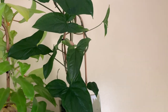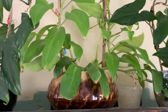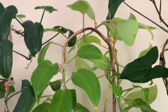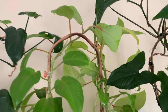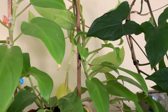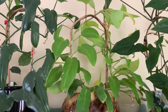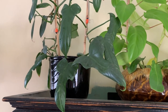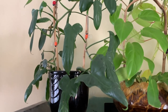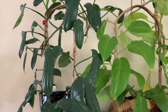Right here is my philodendron lemon lime, which didn't grow forever but now it's really started taking off. I love the yellow slash chartreuse colors of that one — you don't hear about it too often. And then next to that is my horsehead philodendron — I've got a splash gordon, which is a variegated one, growing up one side and then just the regular growing up the other side.